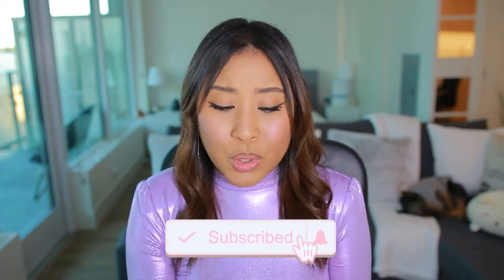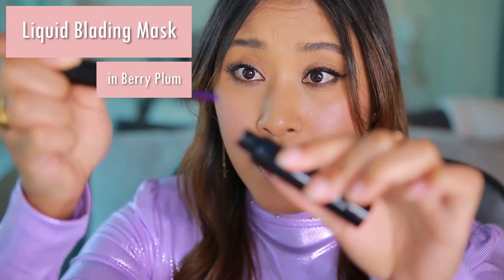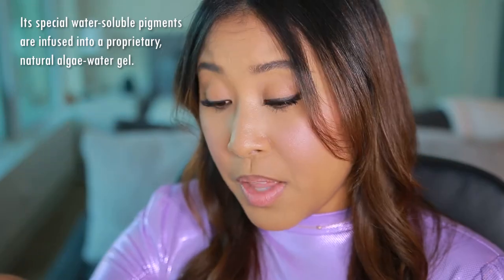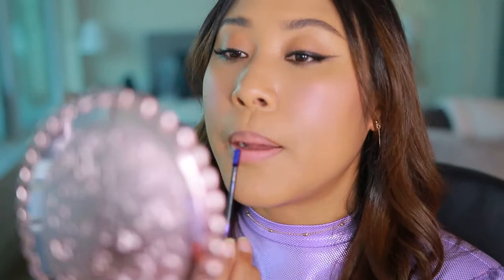This was sent to me to try out. First, here we have the liquid blading lip color — it's a vegan formula, gluten-free, no alcohol, no parabens, toluene-free. So let's go ahead and apply the first step.